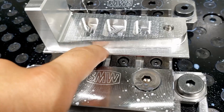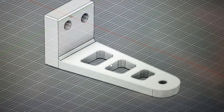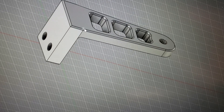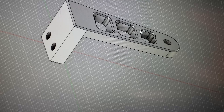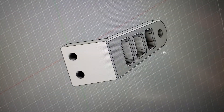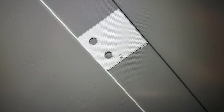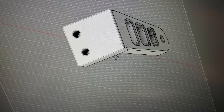Now I gotta do position two and position three. Position two is gonna face the back — it's probably better if I show you. I'm gonna flip it and then face it, and put the little chamfers on the other side of the pockets. Then position three is just gonna be drilling those two holes, slightly offset.